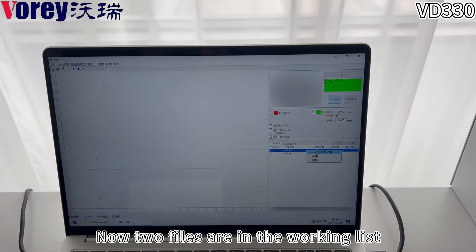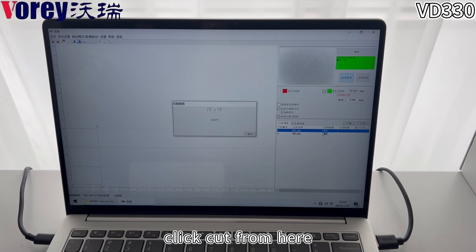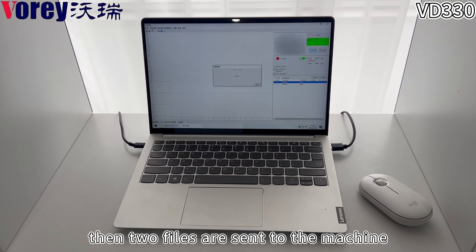Now, two files are in the working list. Click Cut from here. Then, the two files are sent to the machine.